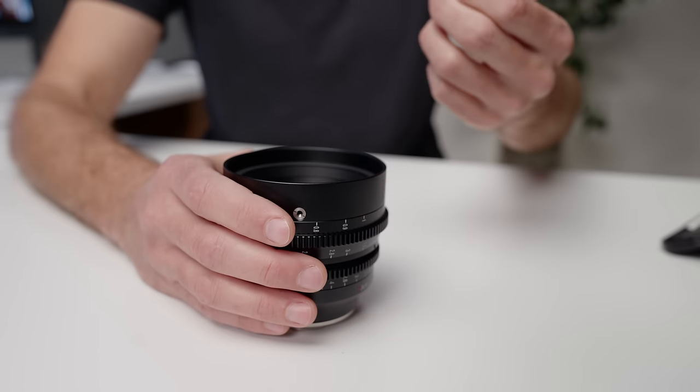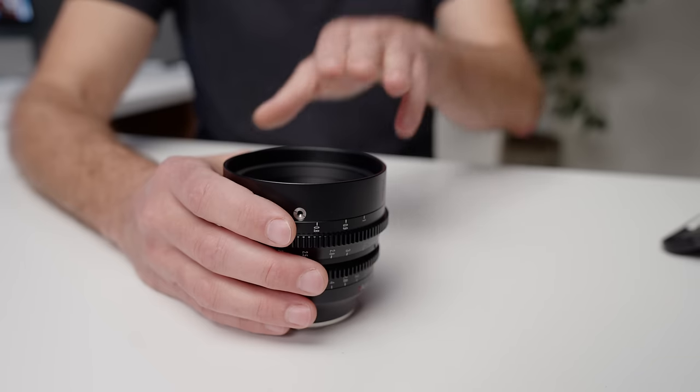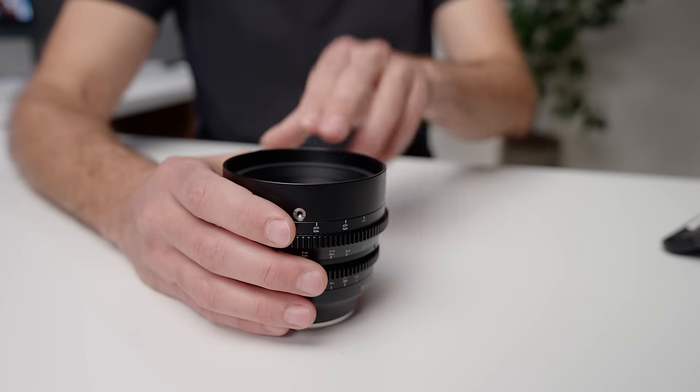This gets even more extreme if we look at something like T2 or F2. Compared to this T1.05, that full frame camera would be shooting at ISO 3200 while the Sony FX30 is still shooting at around ISO 800.